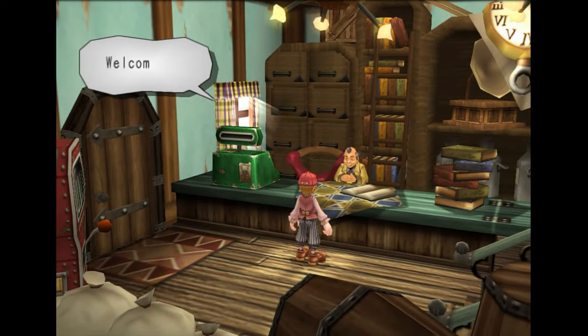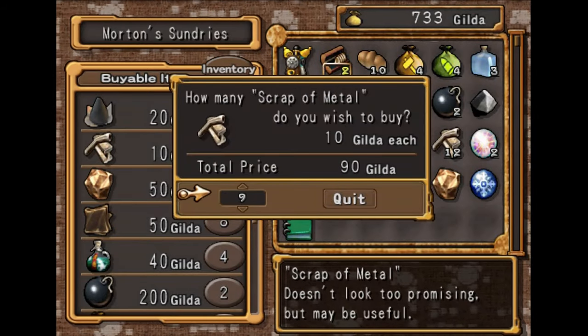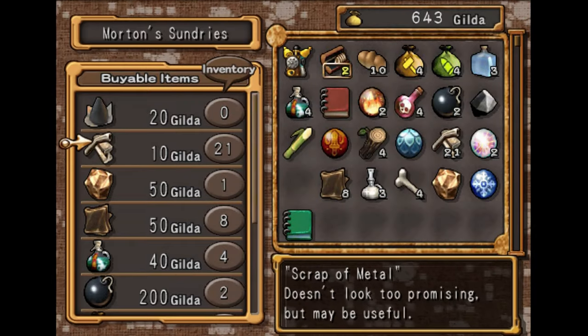I think there's like 120 pictures here or something. Anyway, we can go over here and talk to this guy. I want to have this item in my inventory after, so I'm going to buy nine.